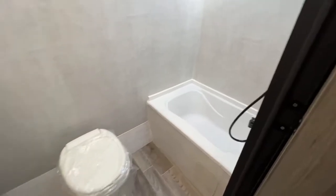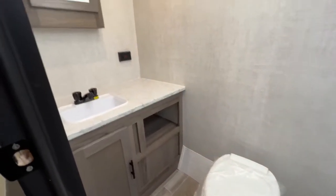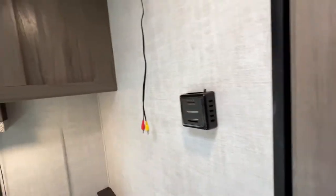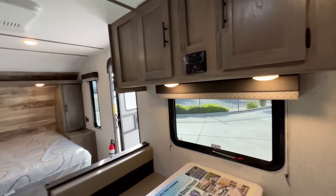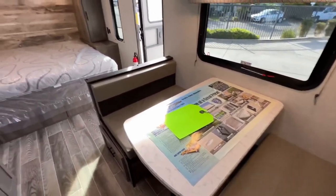Huge rear bathroom — tub and shower, toilet, lots of room to get ready. Residential-height sink and medicine cabinet. There is a vent fan there to keep all of the pollution out, as you can say. If you notice the light cover missing in there, it will have one. Gulfstream is sending that out to us — somehow it came up missing in transit.